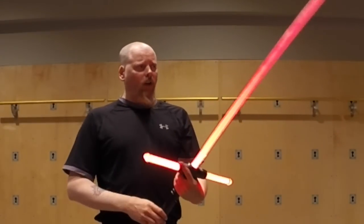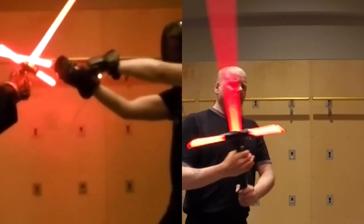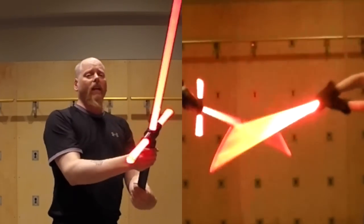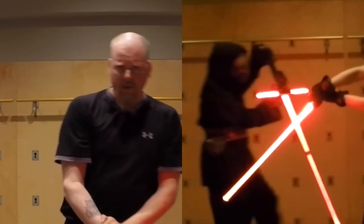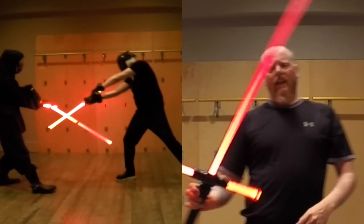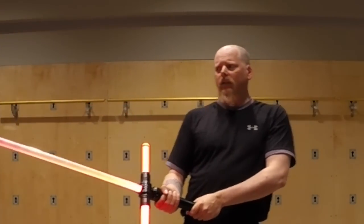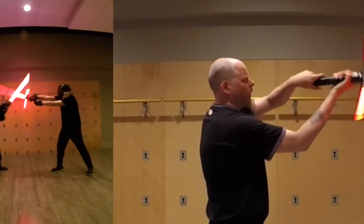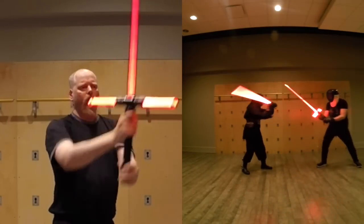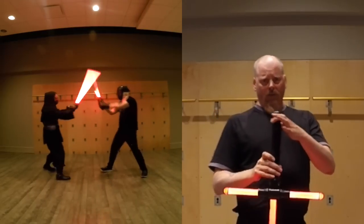There is one advantage, however, that is quite pronounced and was unexpected: the ability to use this to bind up the other person's weapon, and then use the cross guard sabers here to attack their hands and their wrists. That is the highest percentage technique to use when you're using this weapon. If you do that strategy — binding them up, coming in, and somehow getting this cross guard close enough to their hands — it is a very big advantage for this weapon.